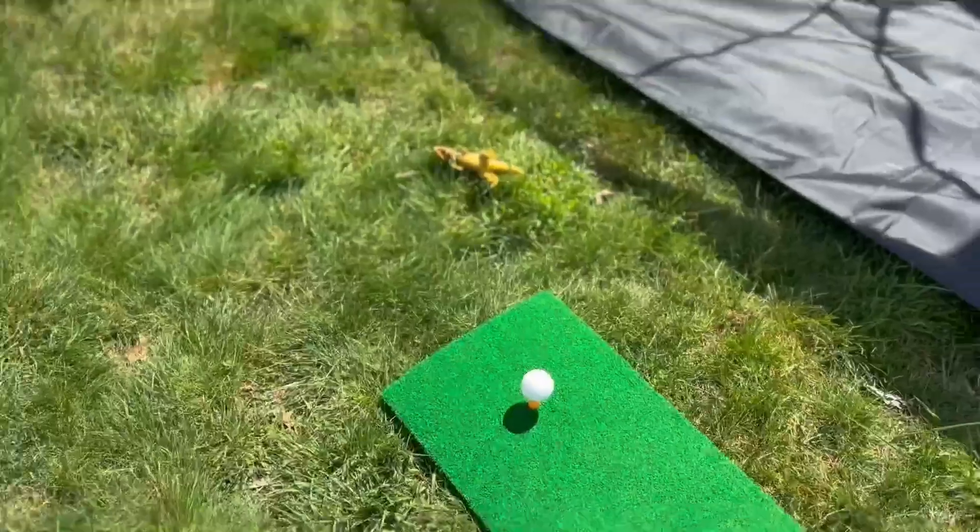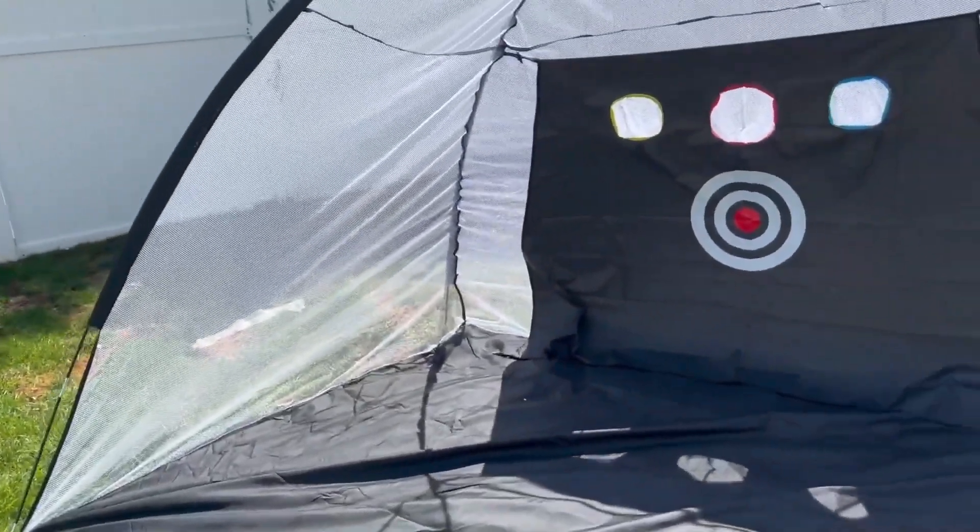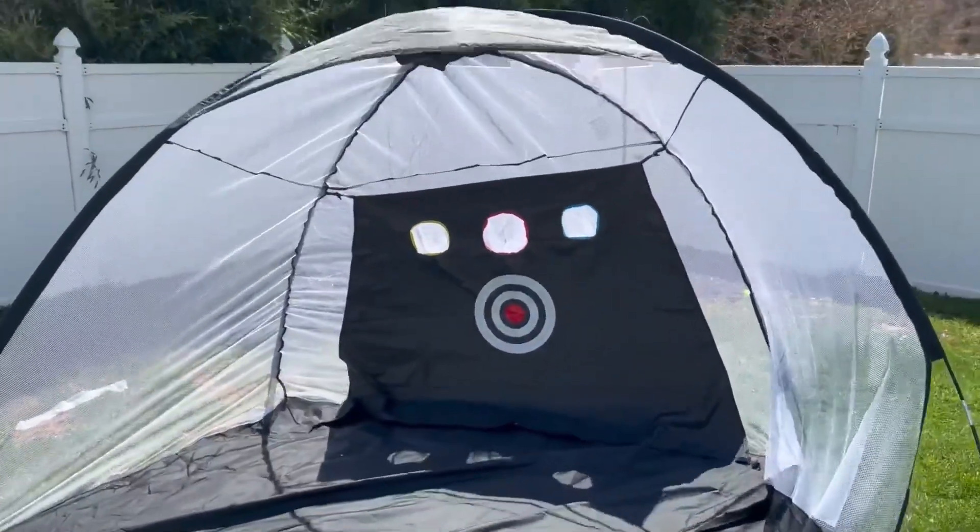It comes with this really cool tee, as you see there. We got the ball placed there. It does come with five golf balls, which is nice.